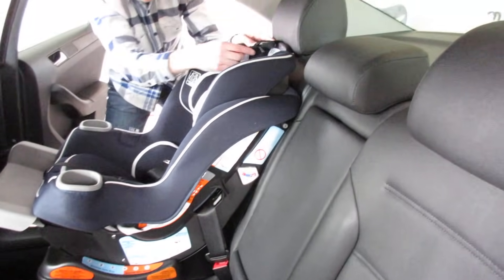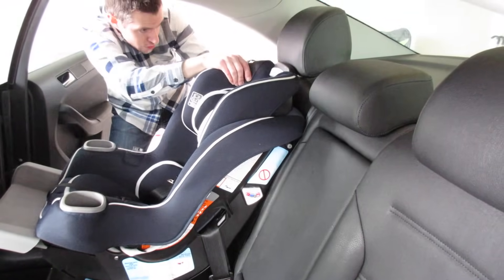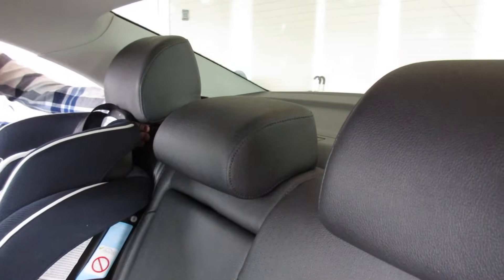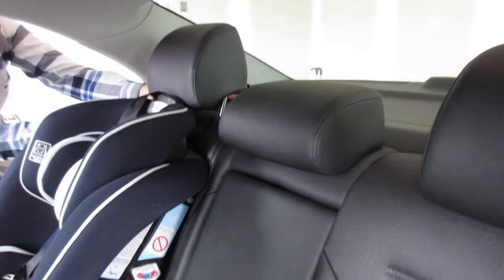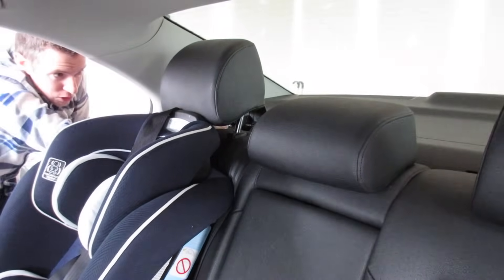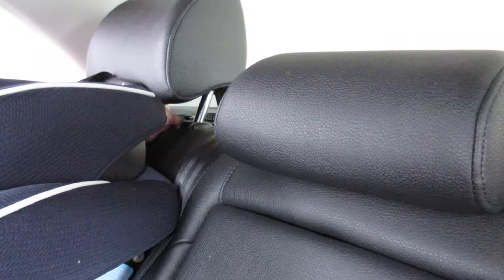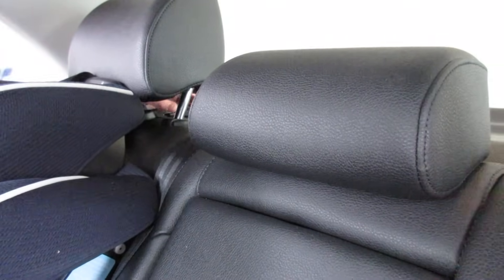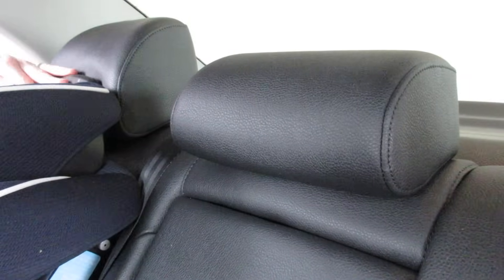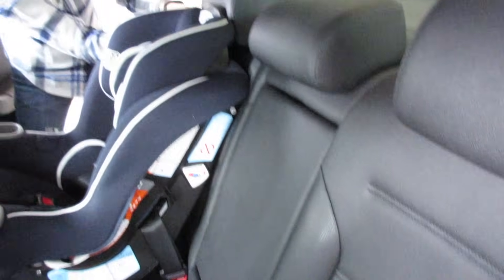The next step is to find the anchor hook that we looked at earlier. This will go under the headrest, and there's usually an opening in the back. This little thing will lift in most cars. There's a bar in there, and this hook is going to go right around that. So you take it and click it in there. That's another way for this to hold. Then you can put this down if you want to move your headrest to a position you like, and hide the rest of the slack behind the car seat.